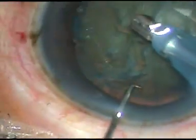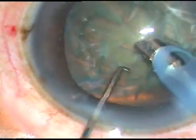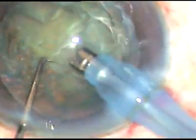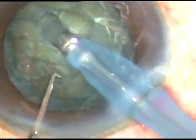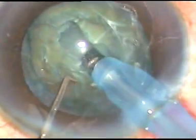Now the tip of the phaco handpiece is introduced into the chamber. In this case I want to show stop and chop. I'm sculpting in phaco two mode, but beginners should do it in phaco one mode.